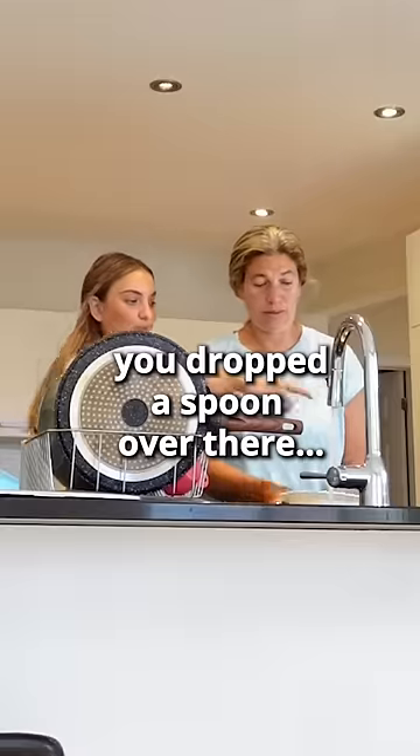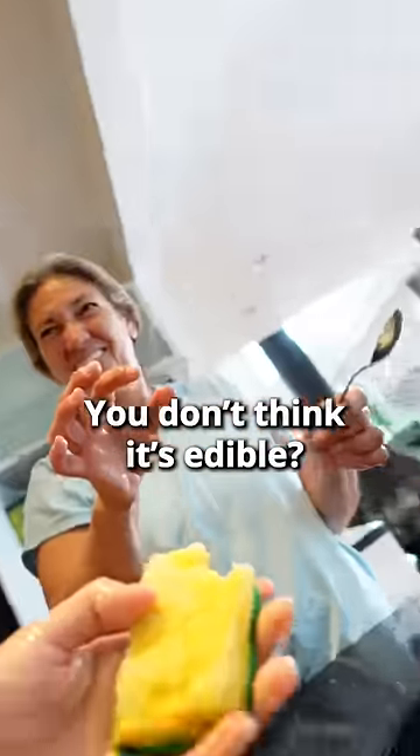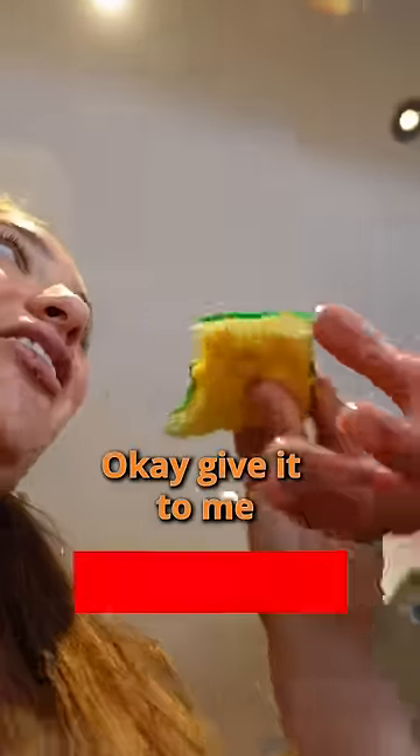It's fine, I'll take over. But you dropped a spoon over there. Watch this. Oh, what are you doing? You don't think it's edible? Of course not. I think it's pretty yummy if you ask me. Eat it then.